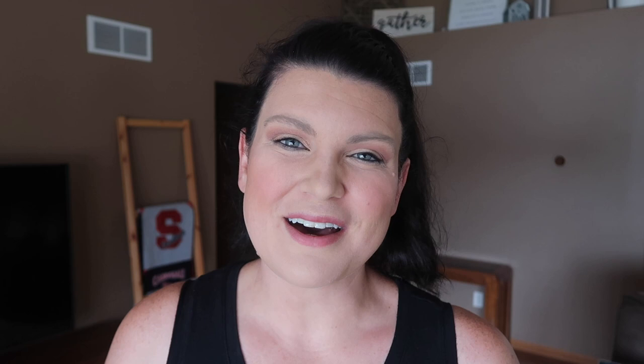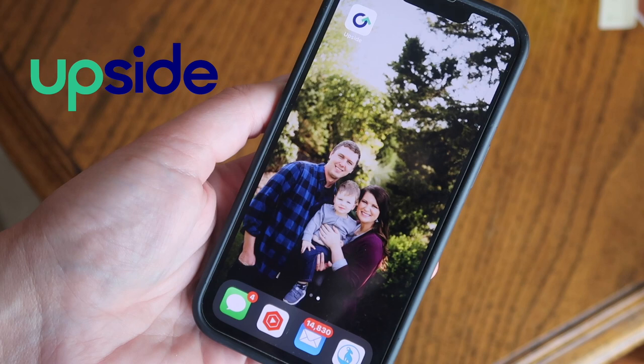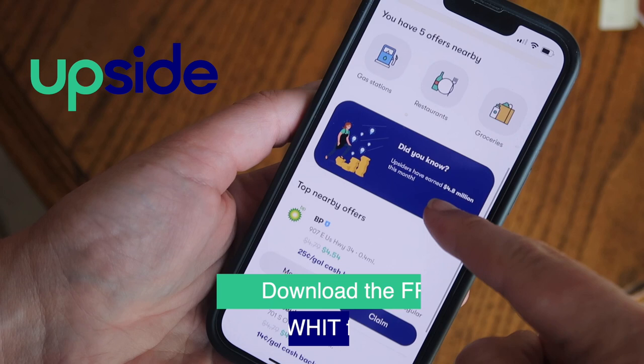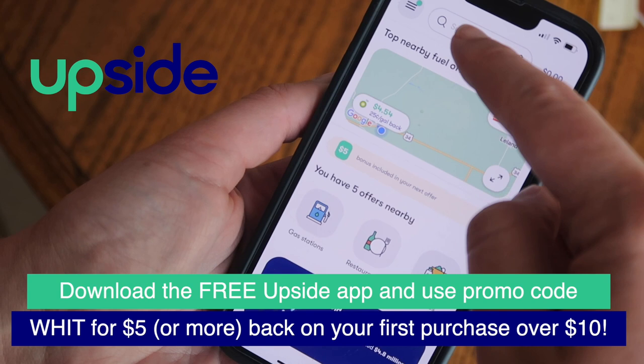That's gonna do it for this video. As always let me know down in the comments your favorite project in today's video. A huge thank you to Upside for partnering with me on this video. Be sure to head to your app store to download Upside for free and enter the code WIT for five dollars or more back on your first purchase of ten dollars or more. Thanks so much for watching and I can't wait to share what I have in store for fall 2022. I'll see you next time, bye!